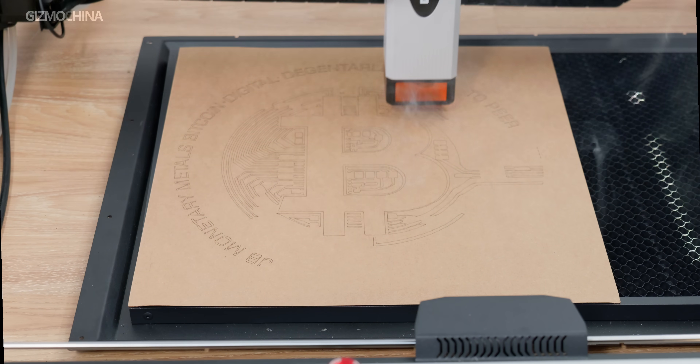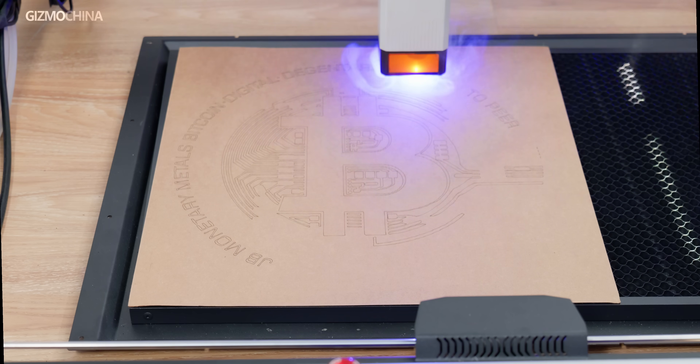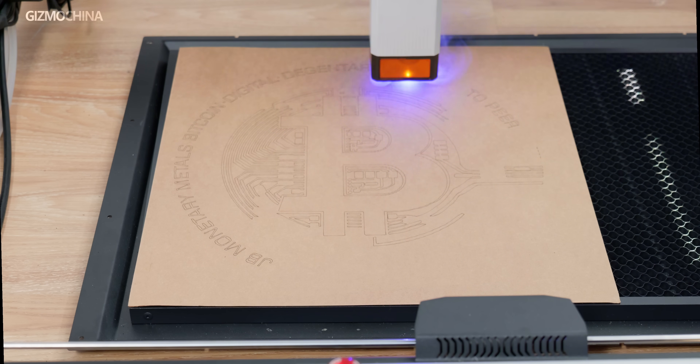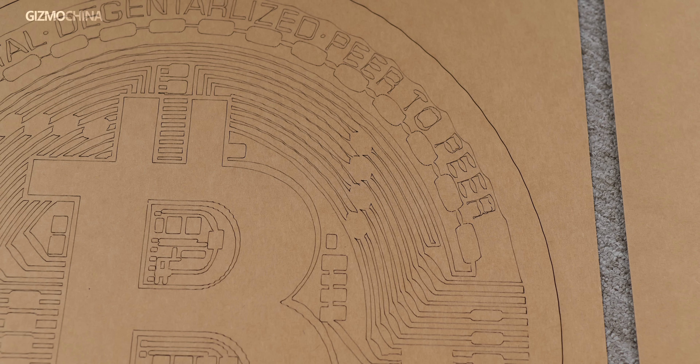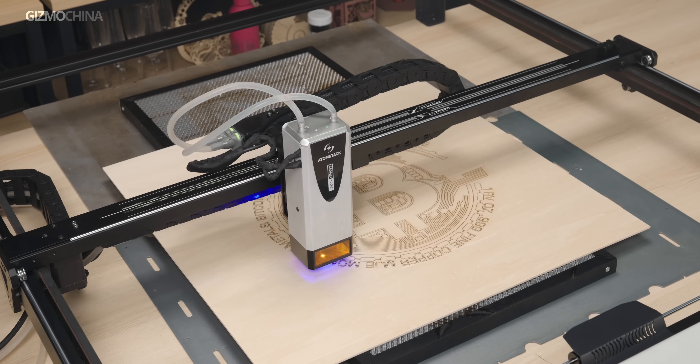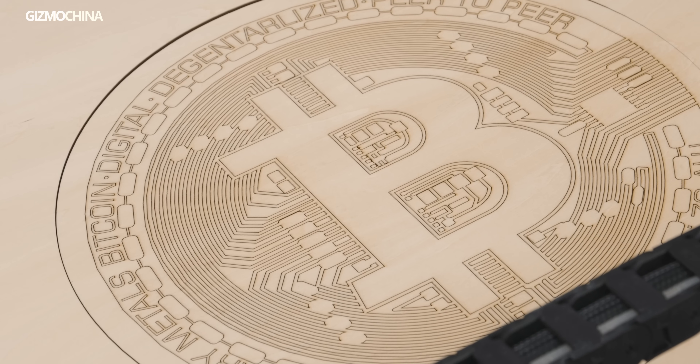In our test, the AtomStack Glacier 120W took only about 11 minutes to engrave a 40x40cm Bitcoin pattern. However, we operated in a bit of a hurry, and while the vector image looked okay from a distance, a closer look revealed some issues. This is a common problem with laser engravers due to physical inertia. After slowing down and spending another 25 minutes on the engraving, the final result was quite good.